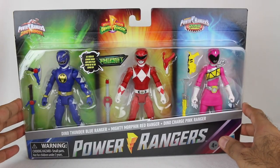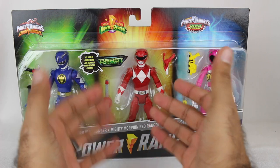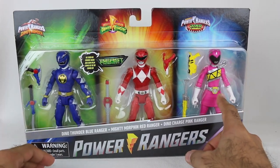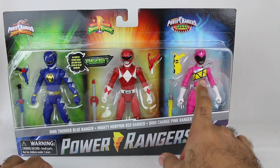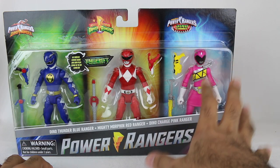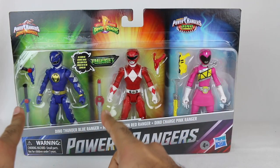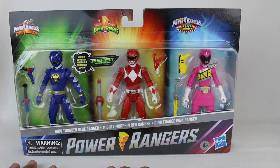Interestingly, I don't know what made them decide which characters to include. Obviously Mighty Morphin Red — Austin St. John, who plays Jason — he returned in the show, whereas the other two were not. I think it was confirmed by Brennan Mejia, who plays Tyler, Dino Charge Red, that Camille, who is Shelby in Dino Charge Pink, did the voice. She did not return for the team-up, but she did the voice of her character.